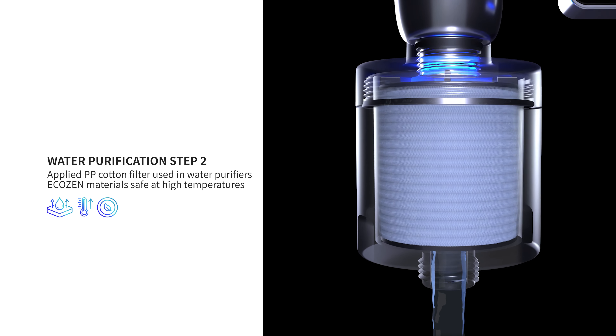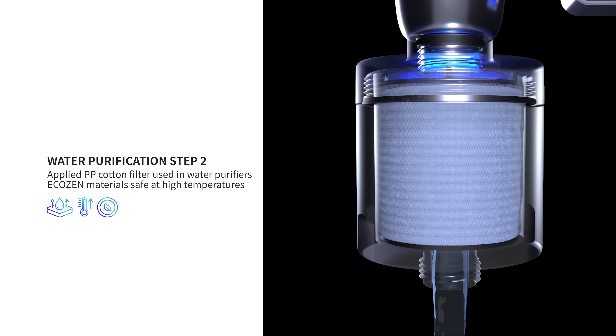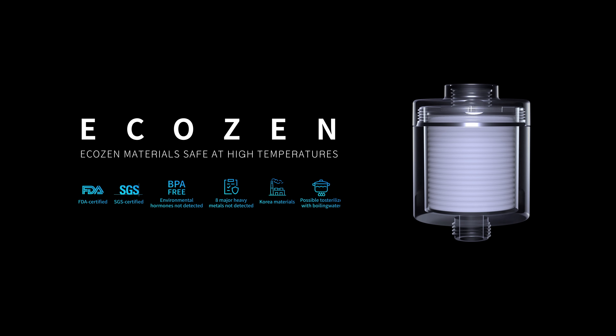Filter to block harmful substances in water, including rust, sand dust, heavy metals, and residual chlorine.